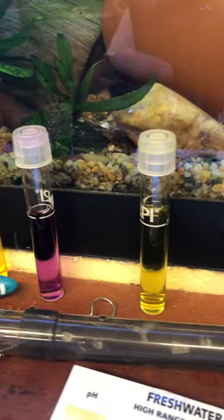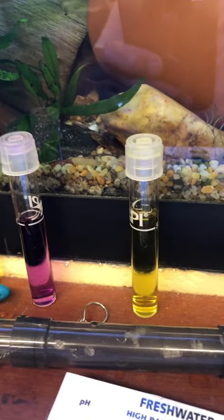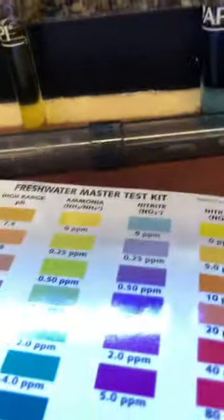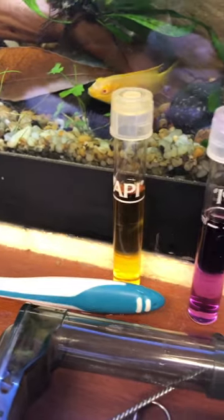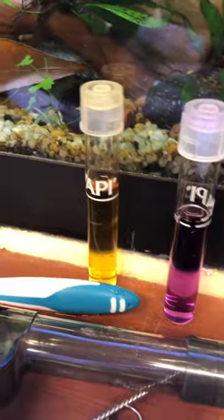The ammonia is certainly okie-dokie — it's somewhere probably between 0 and 0.25 ppm, looking yellow, so is the chart. The nitrites are high; it's really subjective for me to read these color charts, but I'm guessing it's at least 0.50 and maybe 1.0 parts per million. But the nitrates are good — they're maybe 5 parts per million, so I think they're within tolerances.